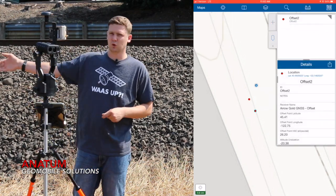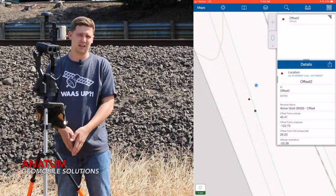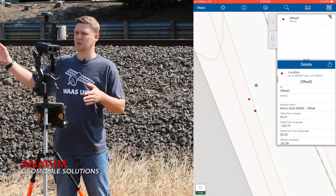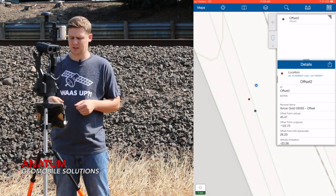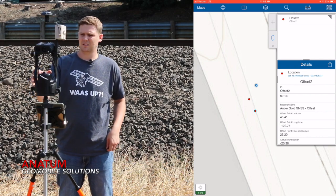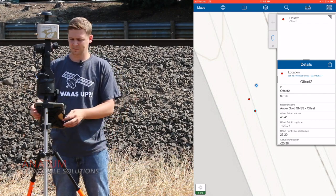Now, if I wanted to move to a third control point, I can actually tell EOS Tools Pro to just use my second control point as my backsight. So you can daisy chain those control points as you move along, which saves a lot of time. That's how you do a range backsight offset in Collector utilizing the range backsight package.